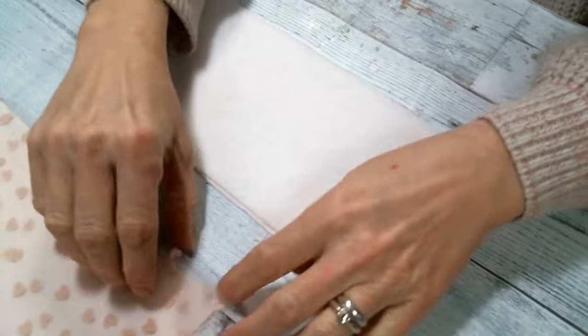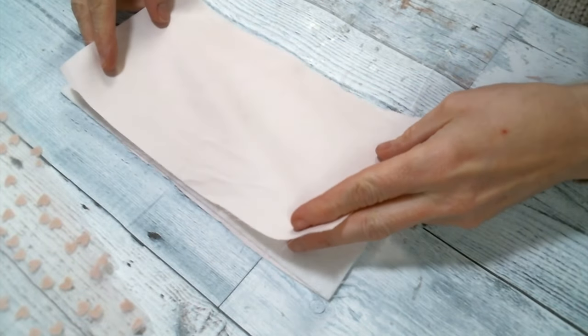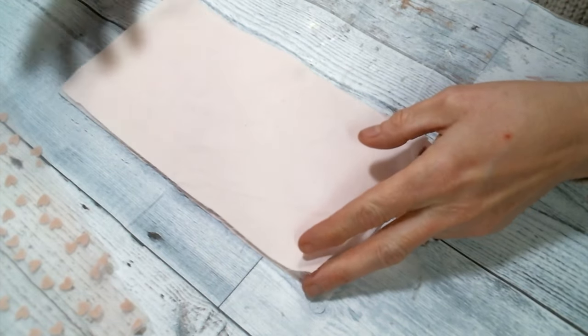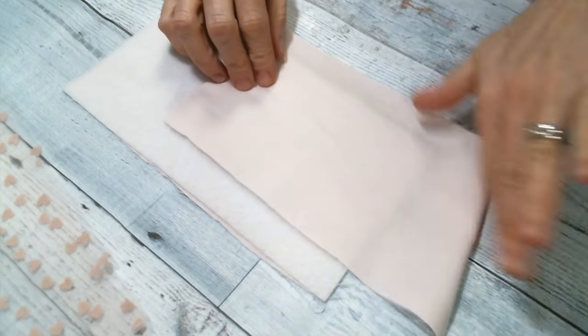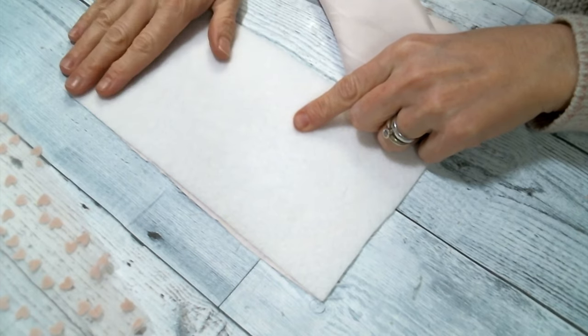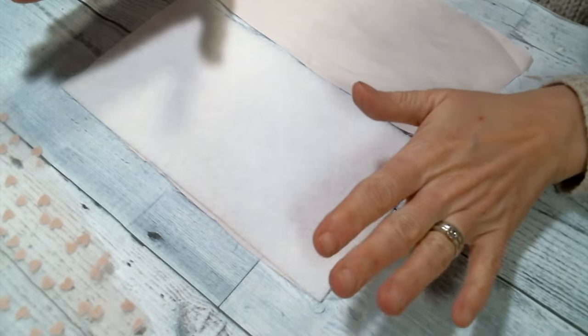I wouldn't put another piece of fusible fleece on your other piece, because that is going to be awful thick to try to put through your sewing machine if you are indeed using a sewing machine. I like to use a sewing machine. I'm only going to use one layer of the fusible fleece. You could easily glue this together — there's absolutely no reason why you have to sew it. I just prefer to sew mine.